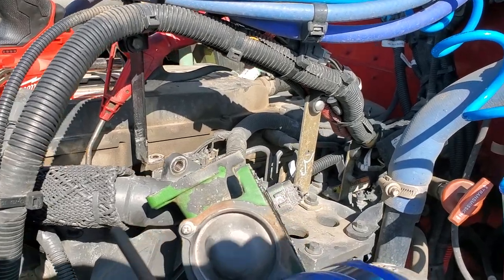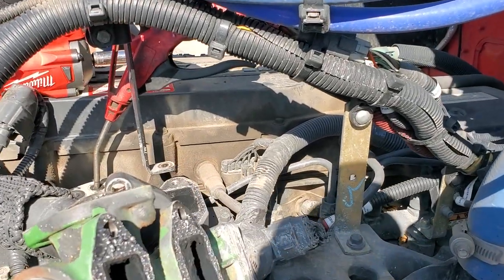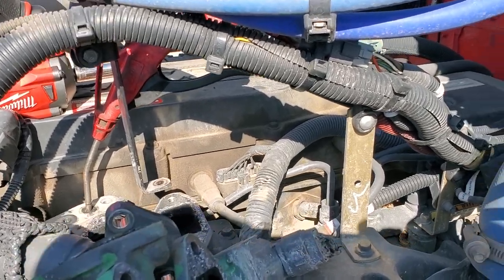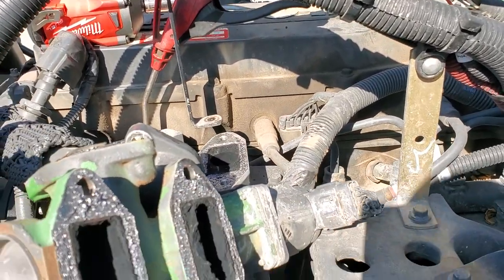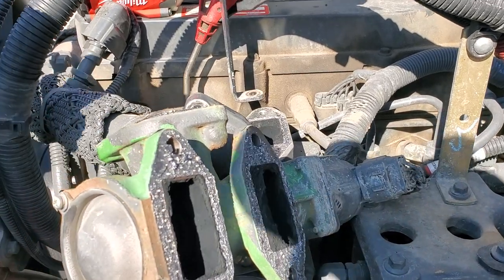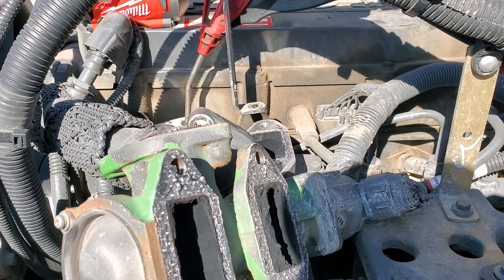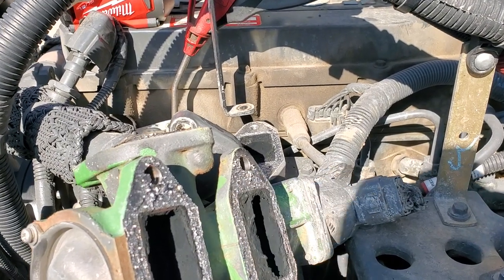I'm out here looking at this Packer PX7, which is basically an ISP67 Cummins. This thing has some frequent regen issues, so I got everything cleared out in the DPF and ran it, and we started setting some EGR differential pressure codes.